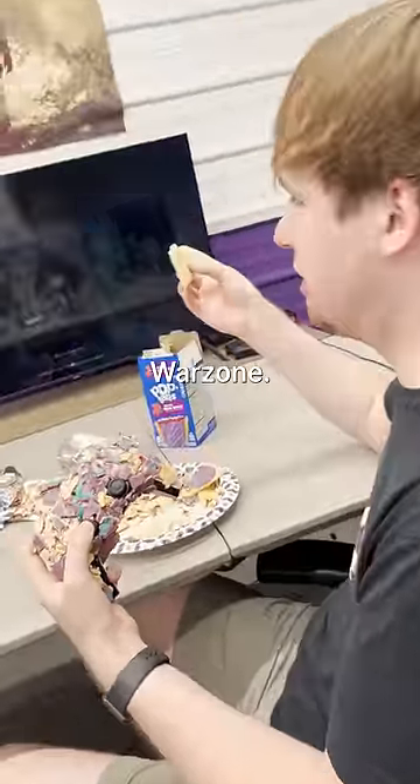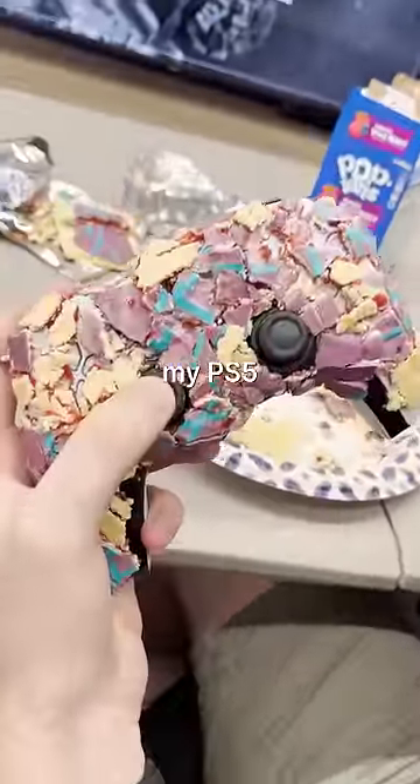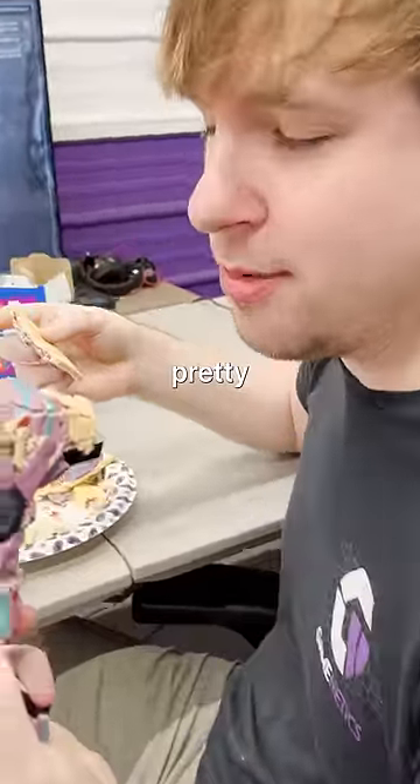What is that? Oh, this is Wuzzah. No, that! Oh, it's my PS5 controller. Just got a little Pop-Tart on it. It's not that bad. Dude, it's disgusting. Still tastes pretty good.